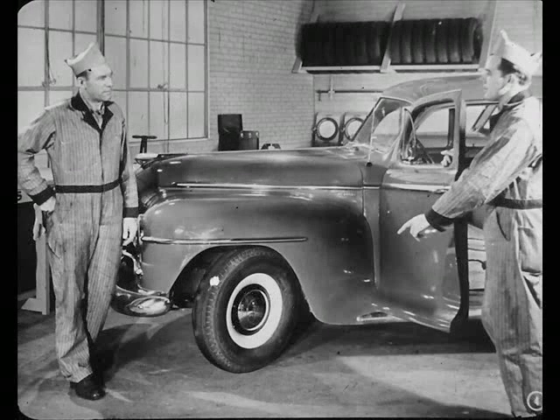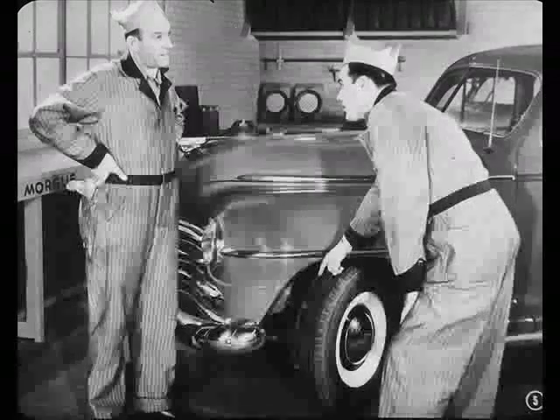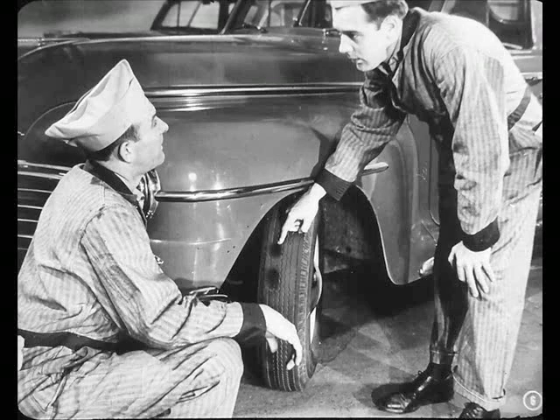Hey, Mac, here's a front-end job for you. Al says for us to look the job over. What's up, Joe? Flat spots on the front tires. Look here. Both front tires are beginning to cup.